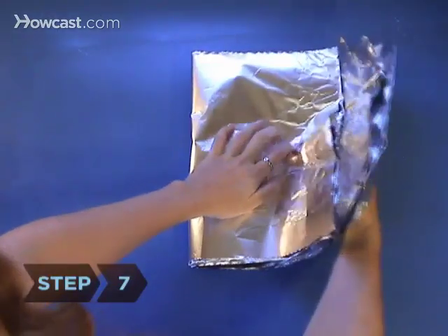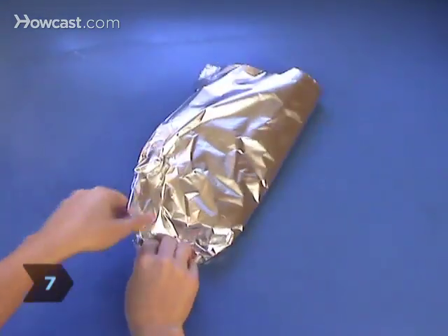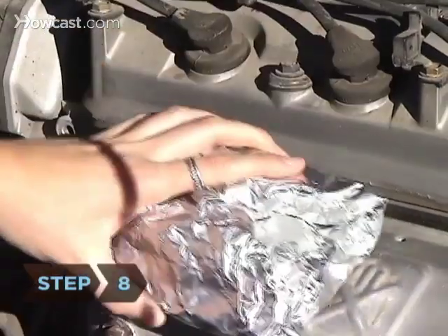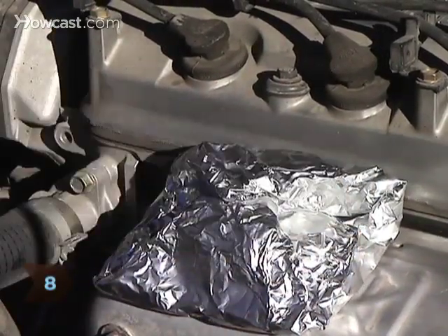Step 7. Fold the foil as if you were wrapping a gift box. Step 8. Secure the pack on the engine so it doesn't end up on the road. Use wire as needed.